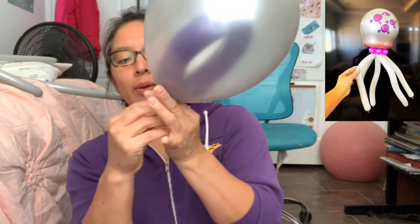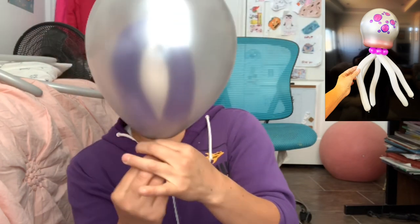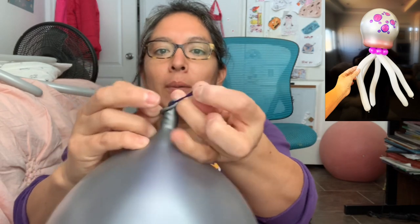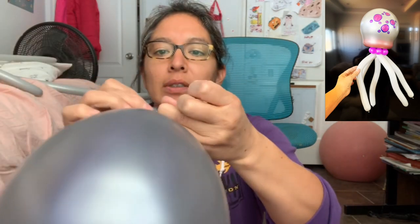And that's it! When you blow it that way, now you're gonna tie that purple 260 balloon.